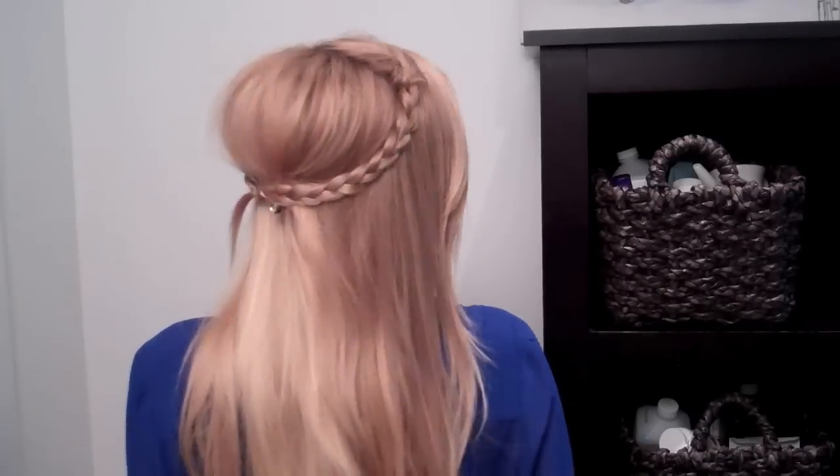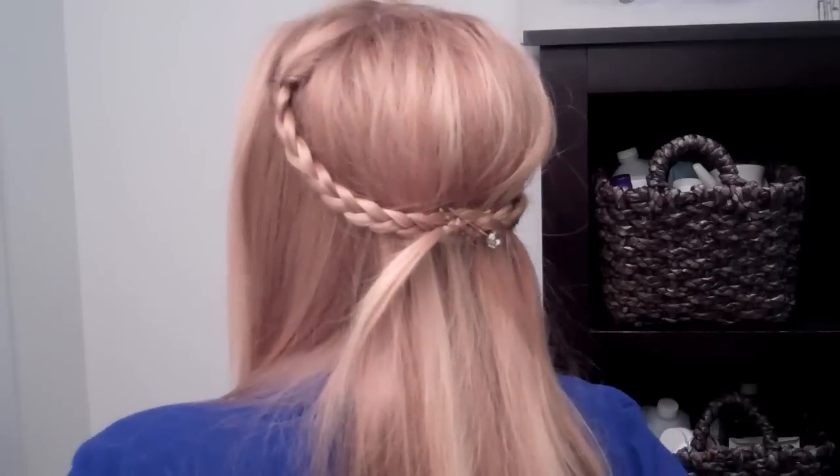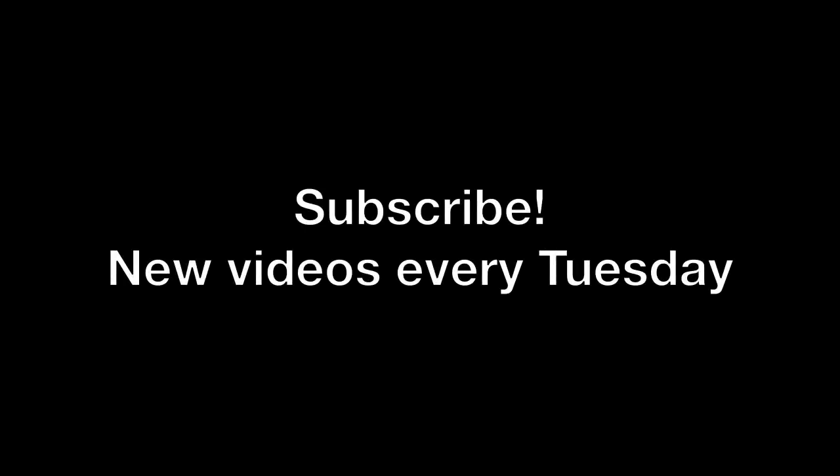Thank you guys so much for watching this tutorial. Please let me know down below what you think and give this video a thumbs up if you enjoyed it. Also please check out my website ask-88.com where you can sign up for email updates so you'll never miss out on any of my videos. I'm also starting a new channel schedule with a new video every Tuesday, and sometimes a bonus video on Thursday, so definitely subscribe.